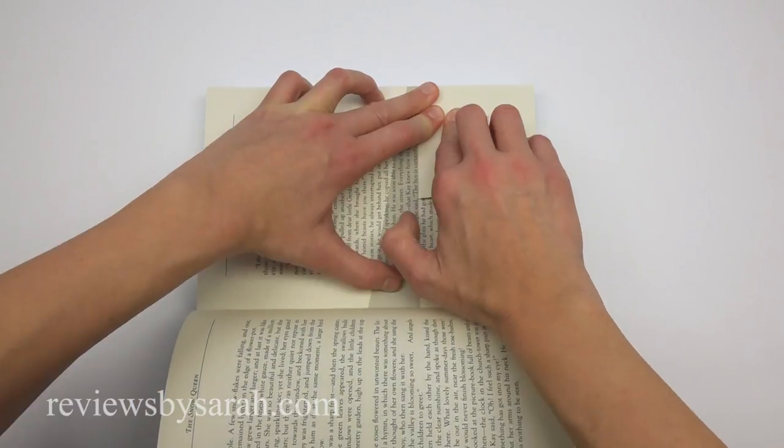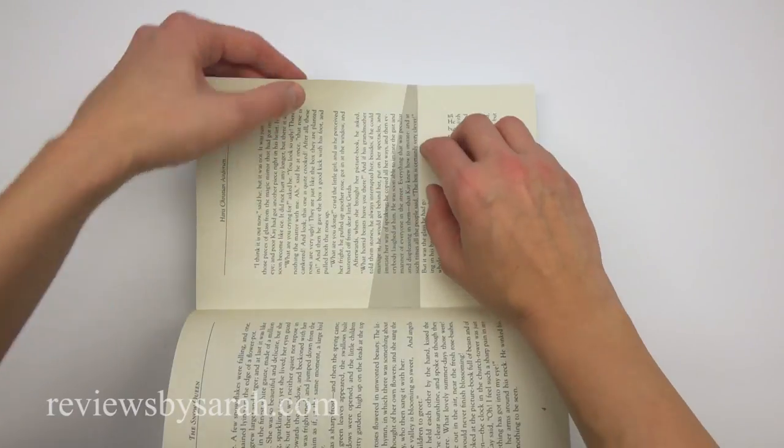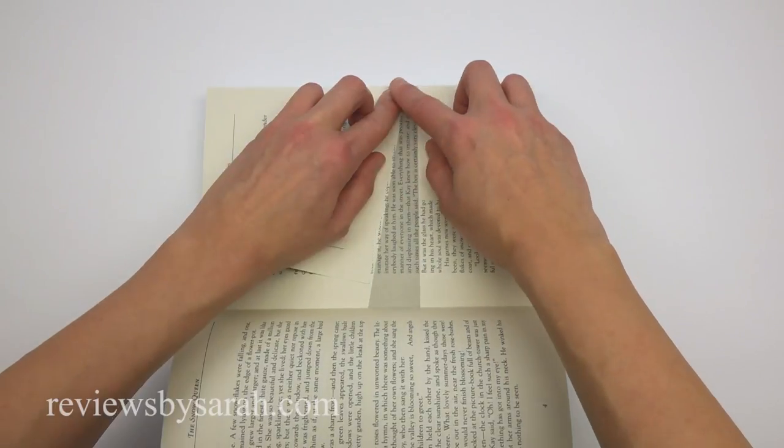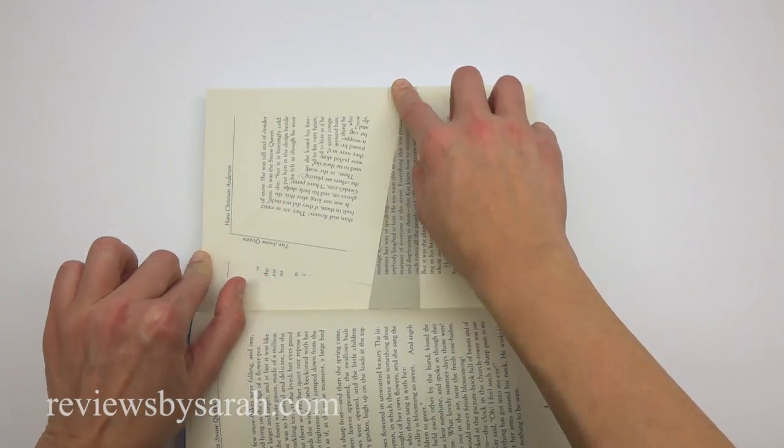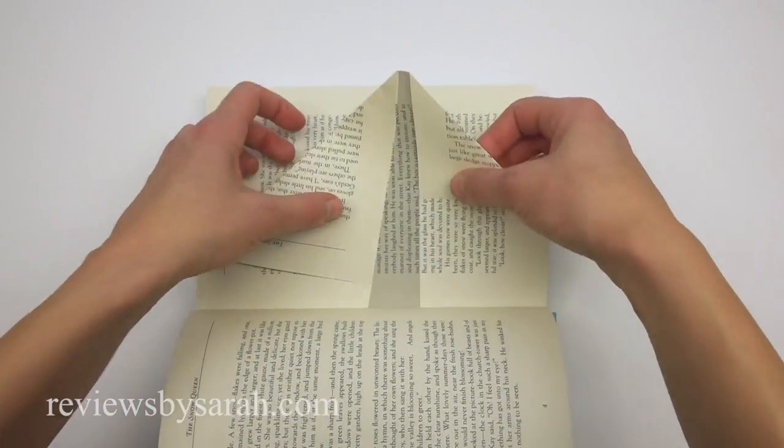You'll fold down the right side of the page, like this, along the first grey line. Then, you'll fold down the left side of the page, like this, along the other grey line.